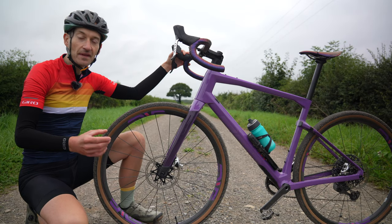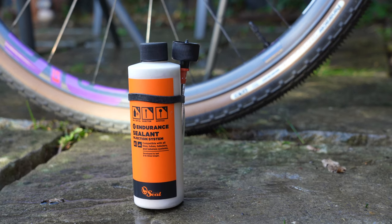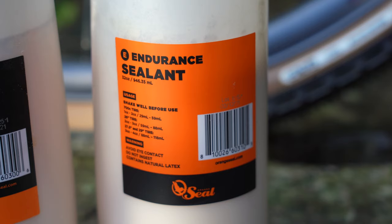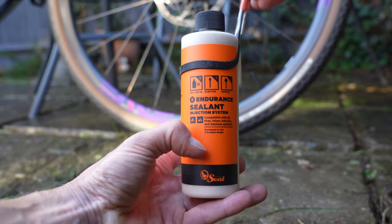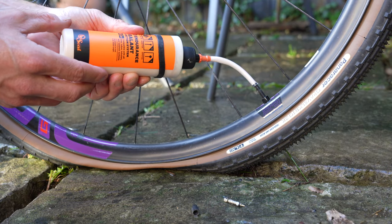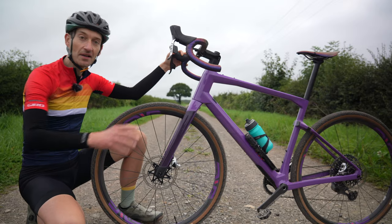Before we dive into the review, I always recommend a tubeless setup for off-road riding — just minimising the risk of punctures and making riding off-road much more enjoyable and fuss-free. This video is sponsored by Orange Seal. Orange Seal is a premium, high-grade, environmentally-friendly sealant. It comes in two versions: Regular, which seals bigger holes, and Endurance, which lasts longer between refills, depending on your preference and requirements. It comes in a small bottle with a small tube that makes it dead easy to get into your tires — just remove the valve cores and away you go. There's also a dipstick for checking how much sealant is in your tires, since it will gradually dry out over time. In my experience, Orange Seal lasts a really long time between refills. Check out the link in the description below.